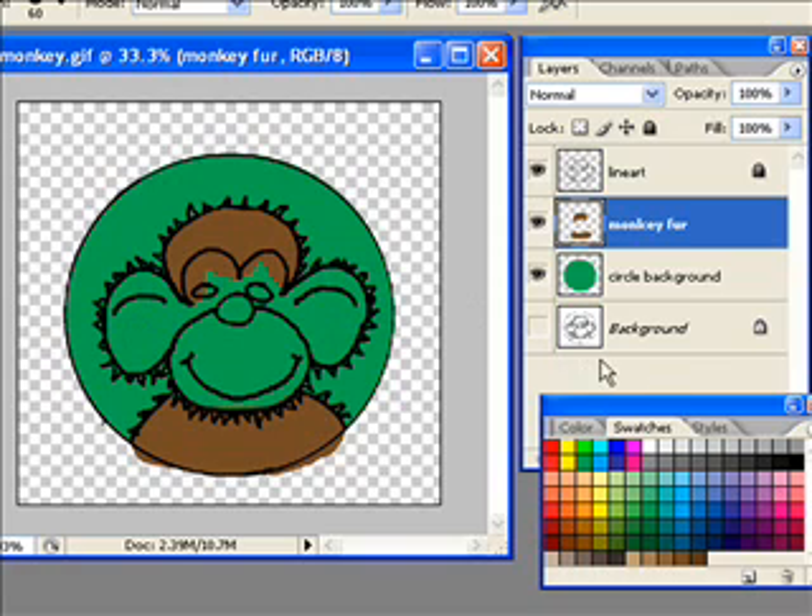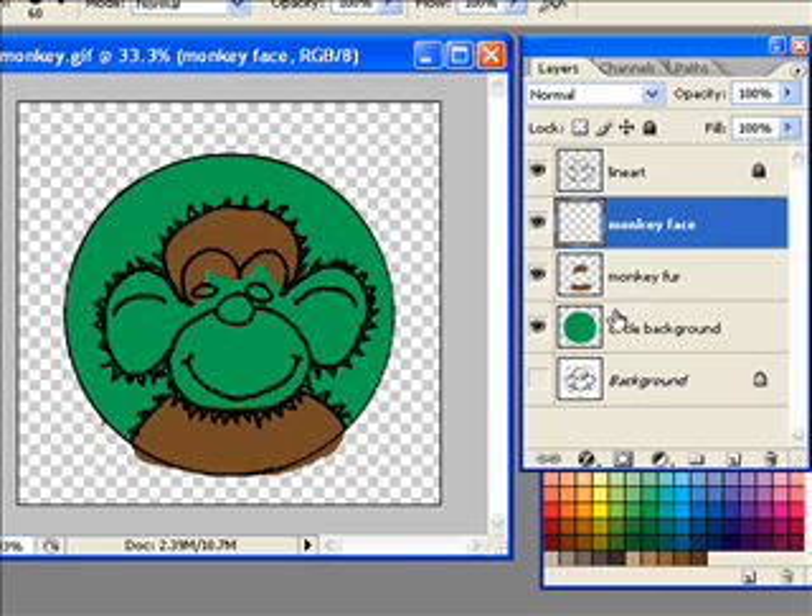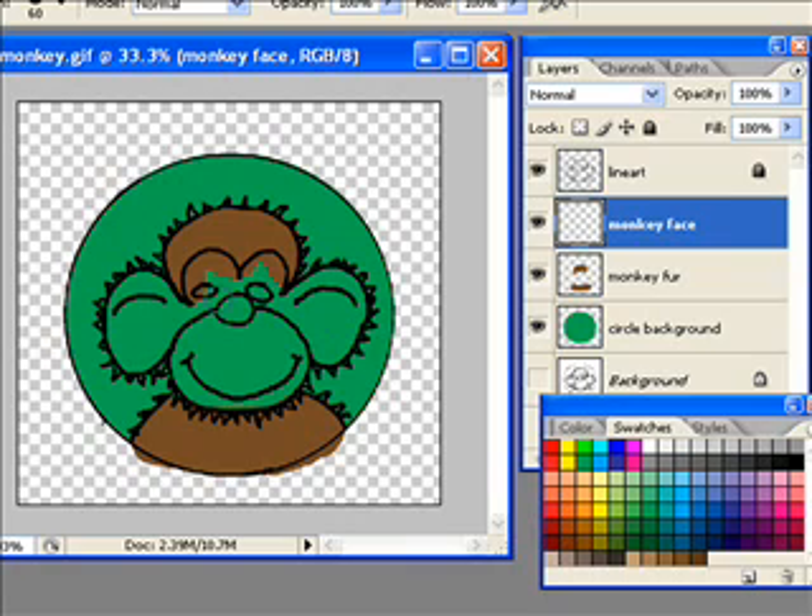Now I'm going to do the monkey face. I'm going to create a new layer and call it 'monkey face,' then drag the monkey face layer above the monkey fur layer. I'll go with a light brown from the swatches palette and just paint. Because the monkey face layer is above the monkey fur layer, I wasn't too worried about overlapping. It's really important that you keep each thing you're coloring on a different layer because you can go back and easily edit them.